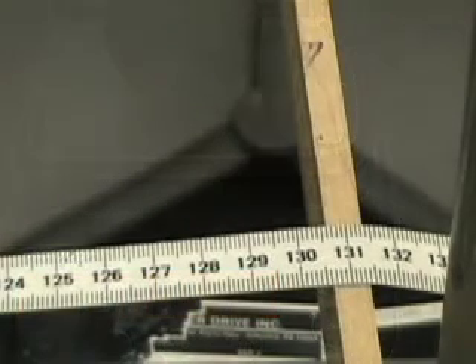Another measurement that we need for this experiment is the distance from the mirror to the ruler where all our measurements are being made. As you can see here on the tape measure, it's 130.5 cm.